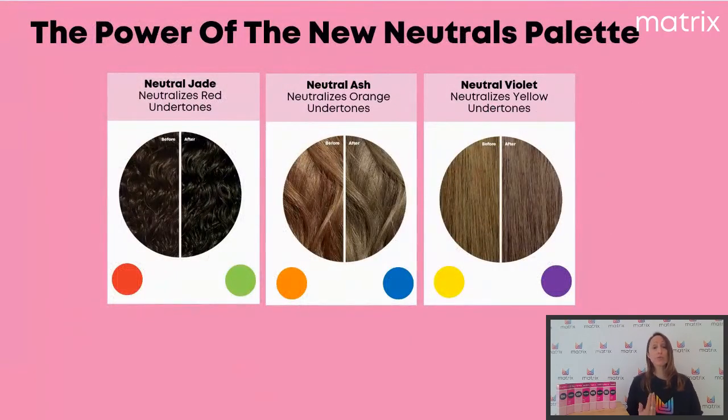On sait que des nuances froides sont là pour corriger des reflets indésirables. Par exemple, le jade — c'est un pigment vert — va donc corriger tout ce qui est reflet rouge. Le H, donc le cendré, est un pigment bleu qui va avoir une action sur le pigment orangé, le fond d'éclaircissement orangé dont on veut se débarrasser. Et ensuite, on a le NV, qui est là pour corriger les reflets jaunes et dorés, mais aussi pour apporter ce côté naturellement violet, assez poudré, assez sympa comme reflet. Nos artistes l'ont d'ailleurs fort apprécié lors de la découverte de ces nouvelles nuances.